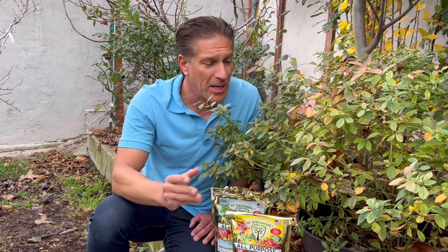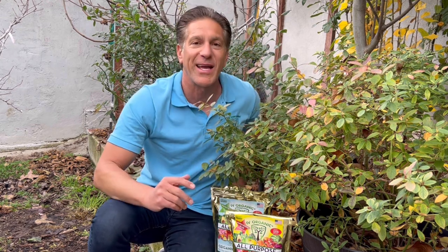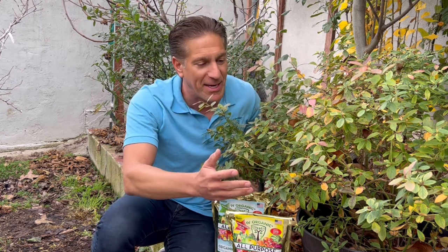Up-potting every three to five years is an excellent way of rejuvenating your potted plants. Here we are now up-potting our blueberry bush planted five years ago — I'll put that link below — and I'm sharing what a mature blueberry bush looks like and how we're going to rejuvenate it for several more years in our backyard orchard.